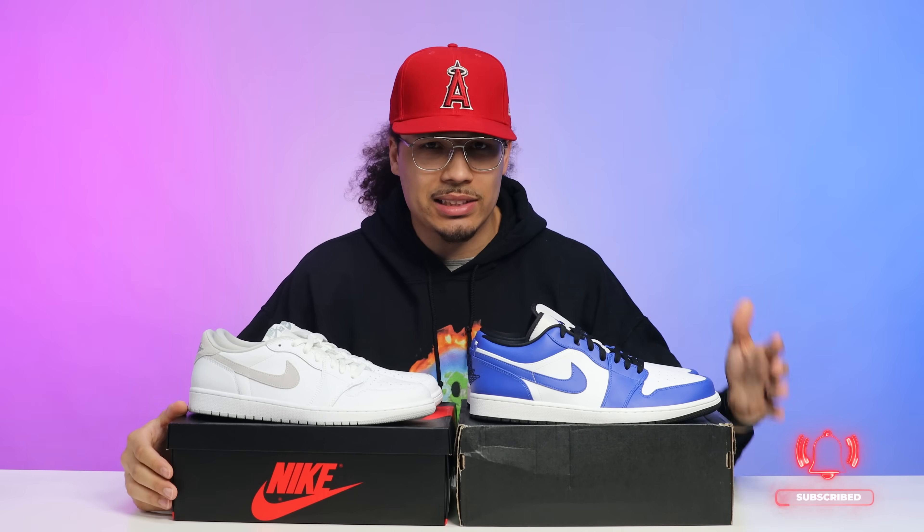Personally, I have highs, lows, mids, retros, retro pluses, zooms — a bunch of different variations of Air Jordan Ones in my collection, and I've worn all different styles. I haven't worn these two specific colorways, but I have worn these styles — and this one is going to be my summer rotation sneaker. Either way, I know what it feels like to wear all the different shoes, and I'm telling you right now the OG style in my opinion feels and looks a lot better, but I have no shame in rocking my retro lows either.